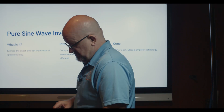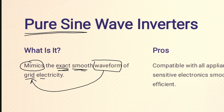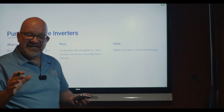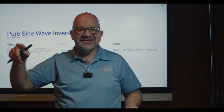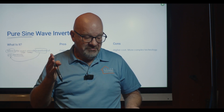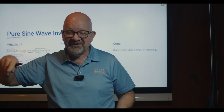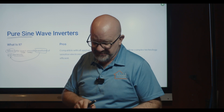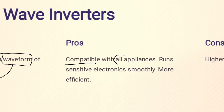Now let's look at the pure sine wave inverter. It mimics the exact smooth waveform of grid electricity — the same thing you would get from the grid. It's a beautiful, full, clean sine wave, not stair-stepped or modified.